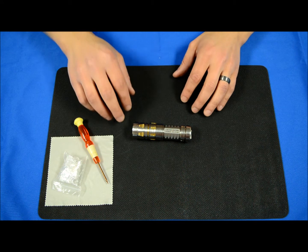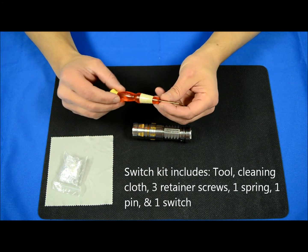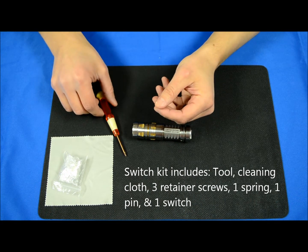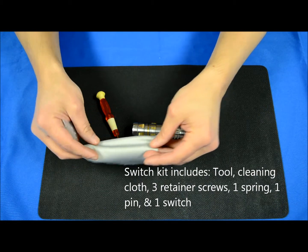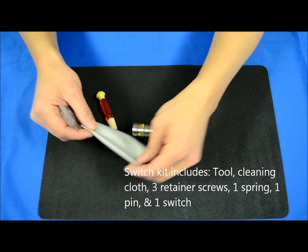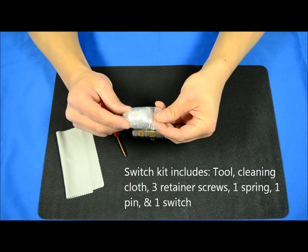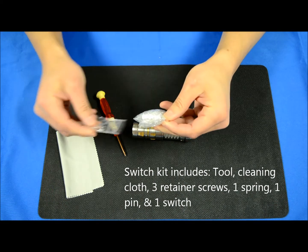We'll jump right in and talk about what you're going to get in the kit. The tool that you need will be included. We're going to include a wipe cloth for wiping the excessive grease down and then getting the smudges off after you do the install, and then the kit itself. This is exactly what you're going to get from us if we send you one of these repair kits.